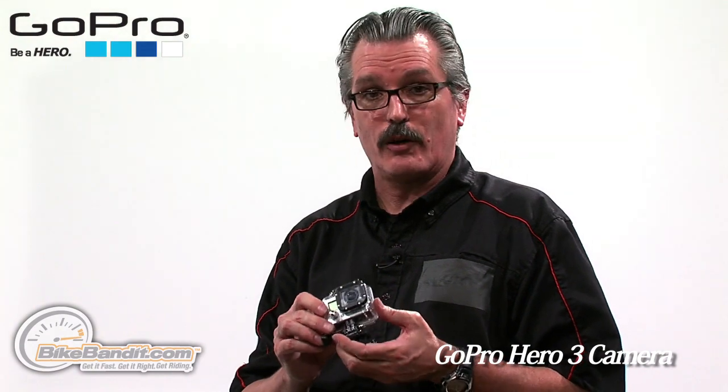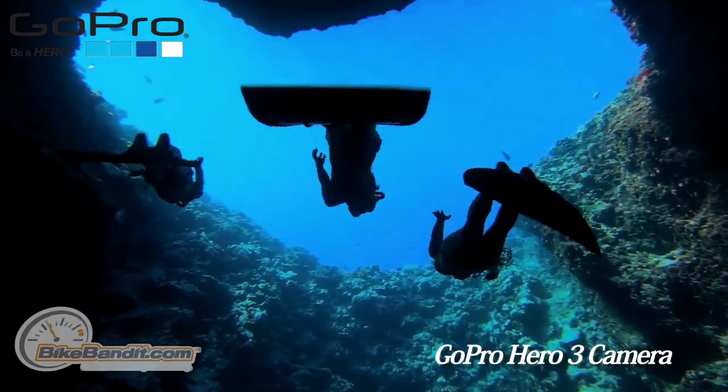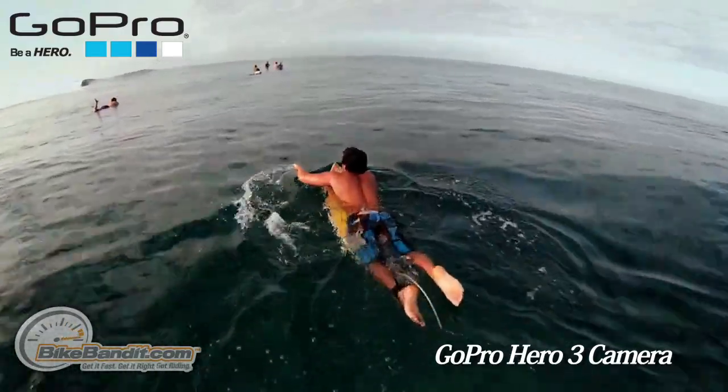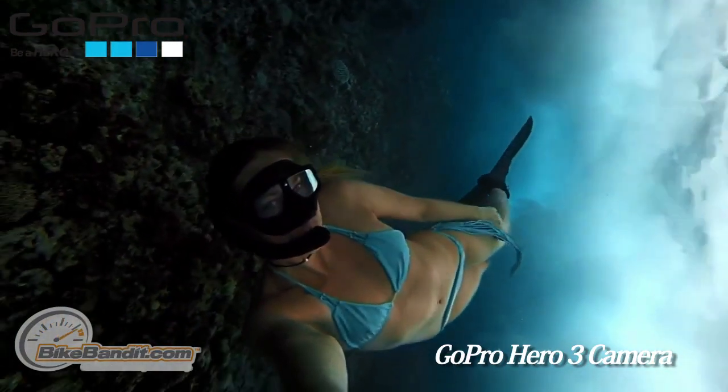Another thing — if you're interested in marine photography, the GoPro case, just like the original, gets you underwater and watertight. But the Hero 3 is good to 197 feet of depth. Very cool camera. You've got to get one.